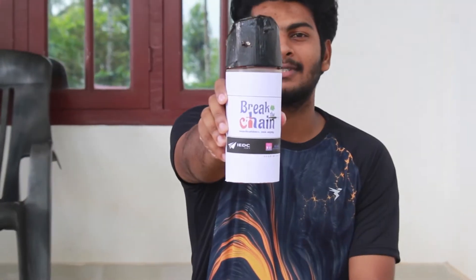Hi friends! I am going to make a DIY project. I am going to make a video of COVID and lockdown. In this time, I am going to make a hands-free sanitizer dispenser.